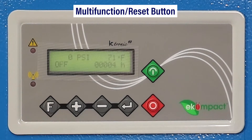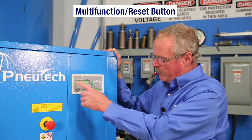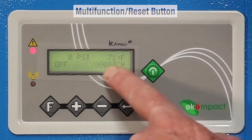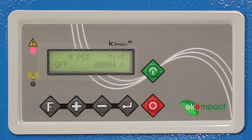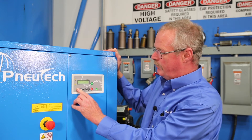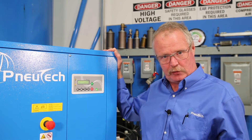The F button is a reset button. If you go into an alarm condition, the red light is going to be flashing. For example, if the e-stop button was depressed, you'll see 'emergency stop' flashing as an alarm and the red light is flashing. Disengage the e-stop, press the F button, it clears the alarm on the screen and you go back to normal.